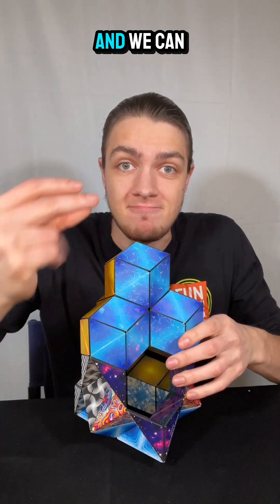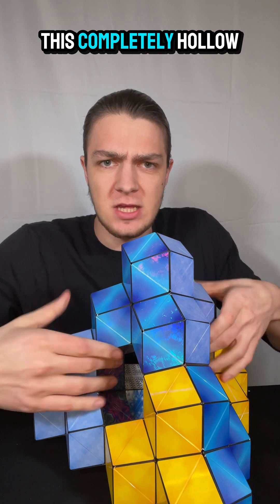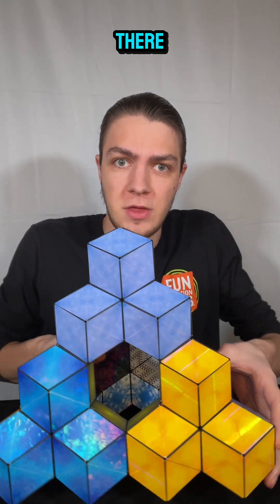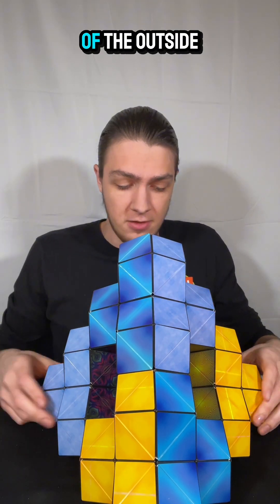We can repeat those modules around the entirety of the outside, so we get this completely hollow structure. We can see all the way through it, but it's got these rhombic dodecahedron knobs going around the entirety of the outside.